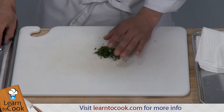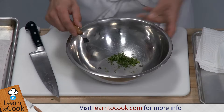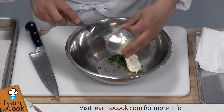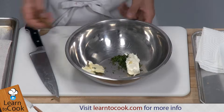So once that's done, we're going to throw the mint into our mixing bowl. We're going to combine that with the cream cheese and the butter. The butter and the cream cheese we've softened previously, so they're soft already, which will make it a lot easier to mix together.